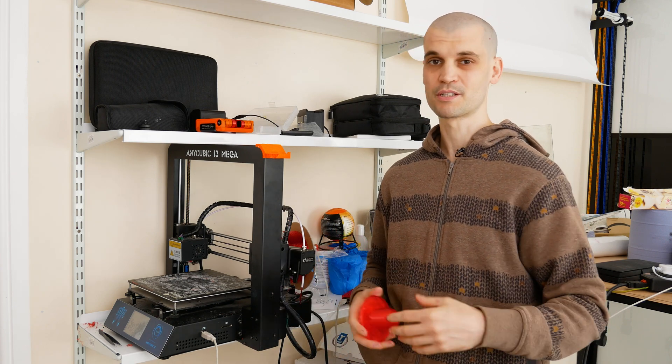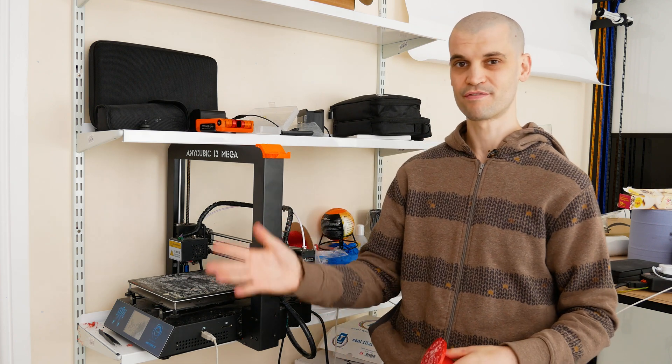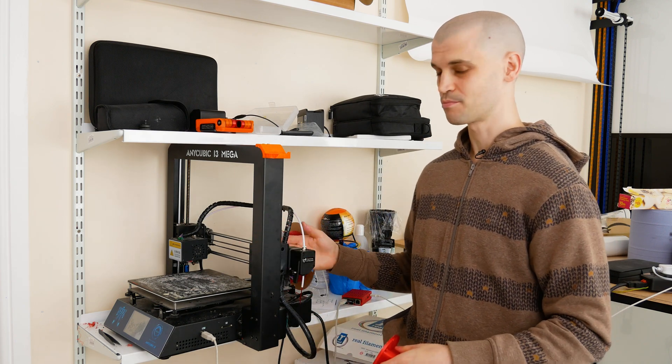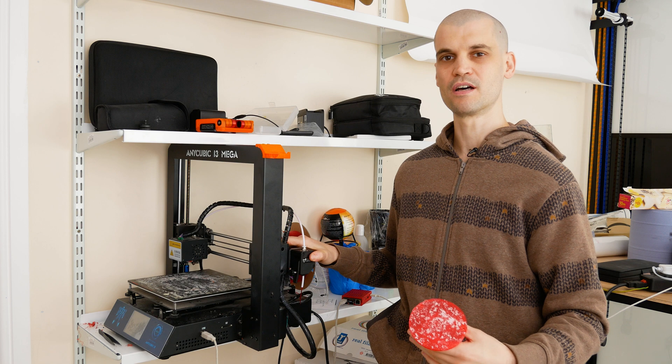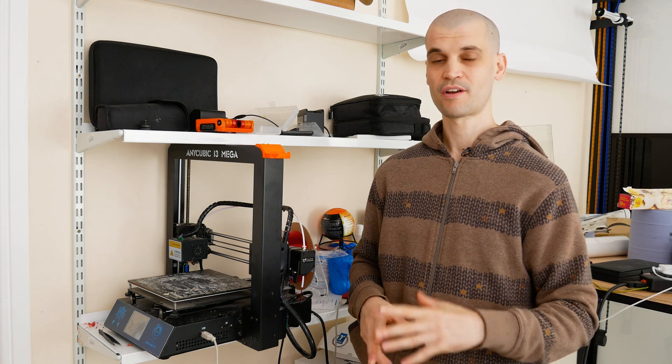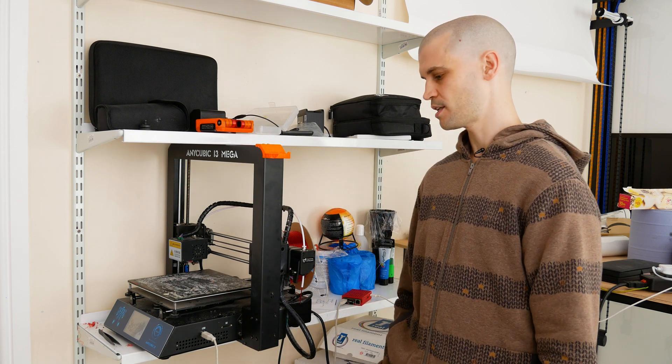I know some people say it is loud — yeah, it is loud — but I've got it up in my spare room and when it's printing it doesn't really bother me that much. I might think about changing some of the fans. You can also put some heatsinks and fans on the extruder motor, which does get pretty hot and can heat up the filament, which isn't good. But overall I think this is probably the best upgrade for the original Mega model — it's cheap, quick to install, and it really does improve print quality.